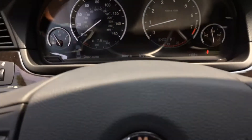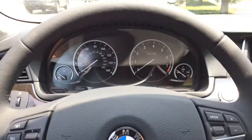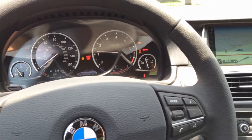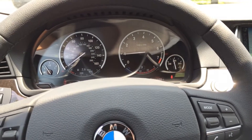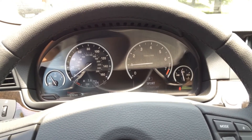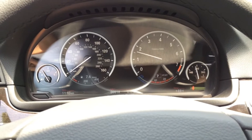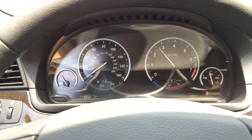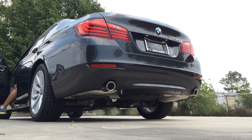Let's get into the car, start it up, and see how it sounds. With your foot on the brake, push the button to start.